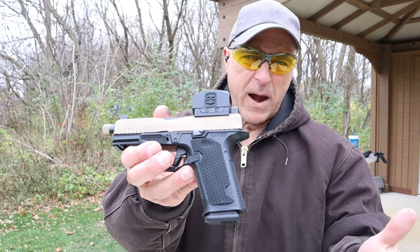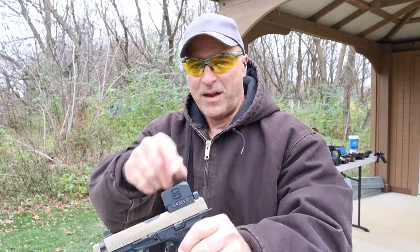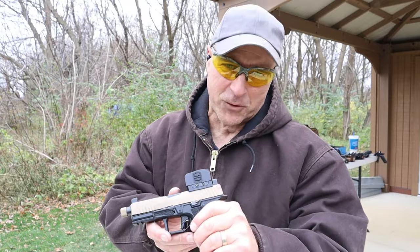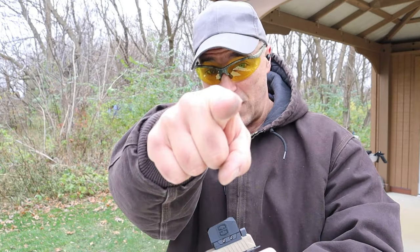They did a nice job. A little bit of a break-in period, but once past that it's performing very well. If you like videos like this, please subscribe and share — I always appreciate the thumbs up. Thanks for watching, and you guys be safe.